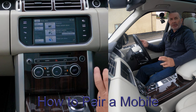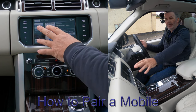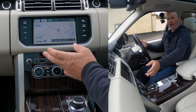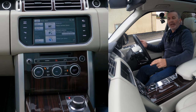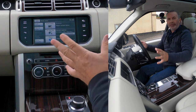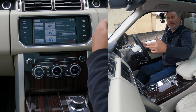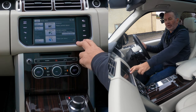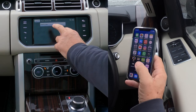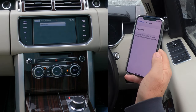I'll show you how to pair a mobile to the Bluetooth audio system in this 2015 Range Rover Vogue SE. From the home menu screen, press the home menu button and you'll see 'phone — please pair a phone,' because there are no phones paired at the moment. If there is another phone paired, click the phone button and select 'search for new' — just make sure that hasn't timed out first.